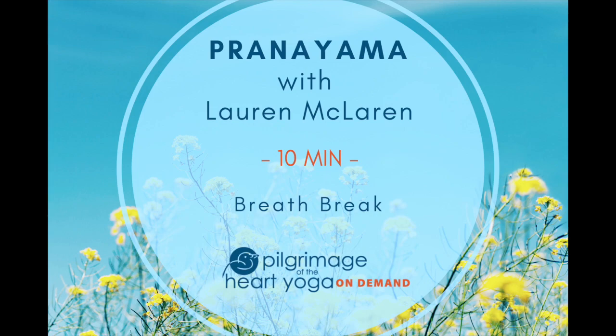And now that you're well established in your natural breath, begin to shift it slightly, deepening and directing the breath into the three-part yogic breath, or dirgha pranayama.